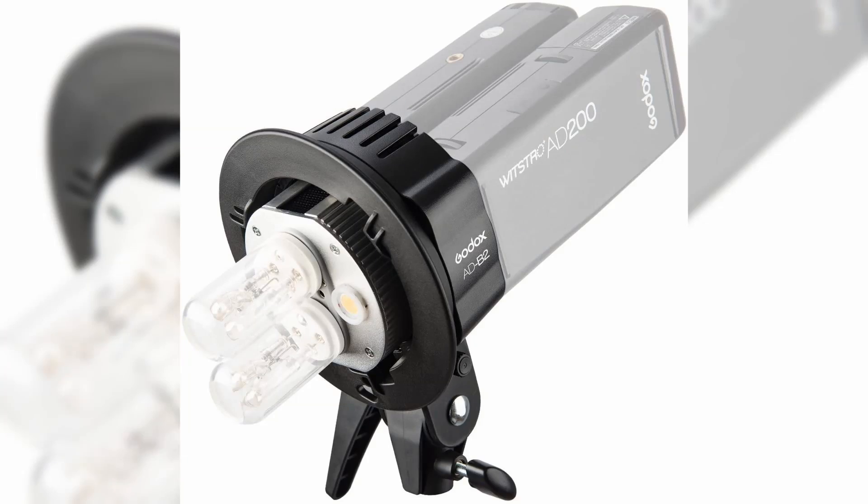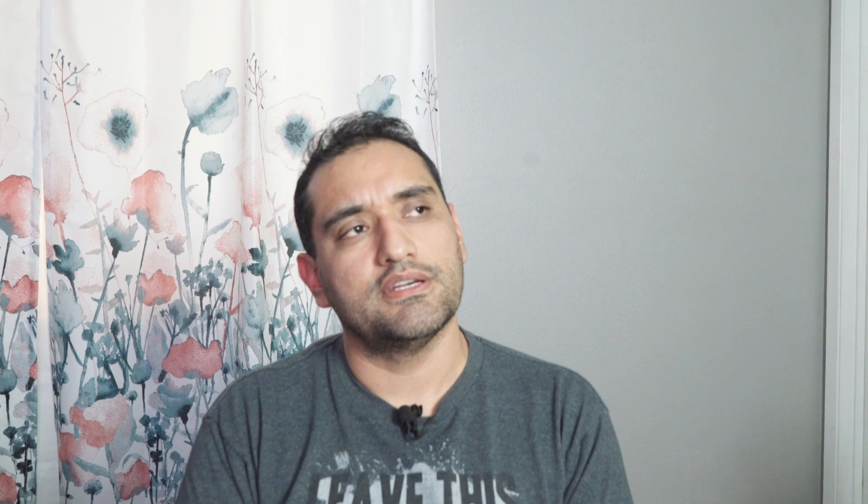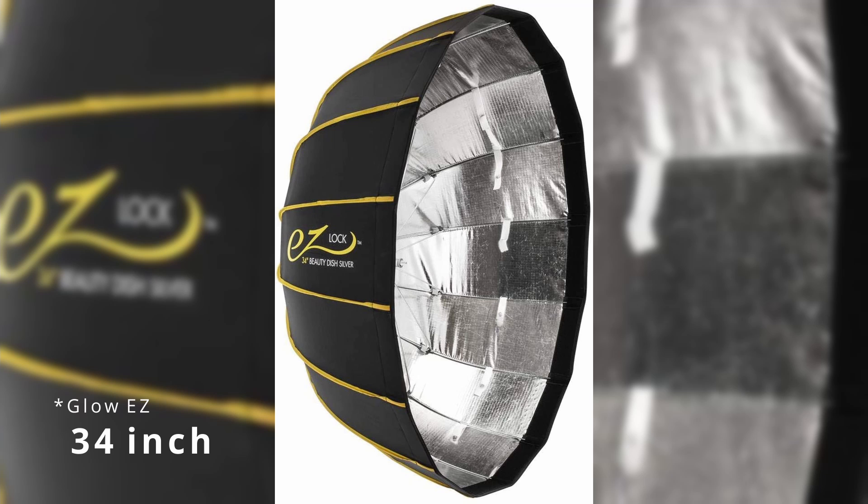I wish I could trade my older softbox for this newer version because it's really good. Since I have two AD200s now, I've been thinking that Godox makes an adapter to plug both into one light with a Bowens mount, and then pair it with an Easy Glow 34-inch softbox — that seems like a good fit. Though I also have the option of shooting with one as key light and one as backlight, which could be cool too.